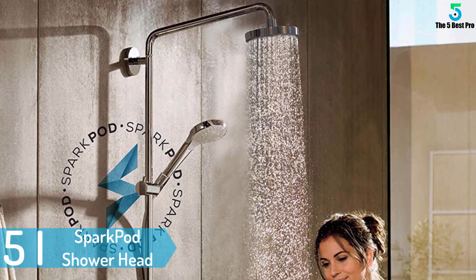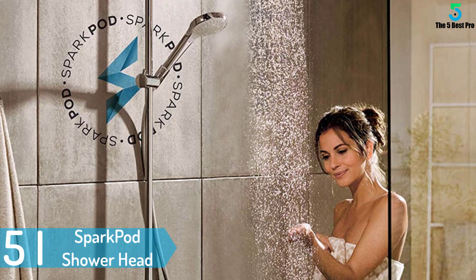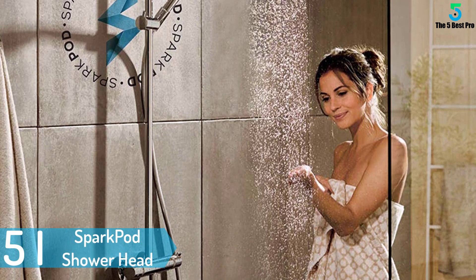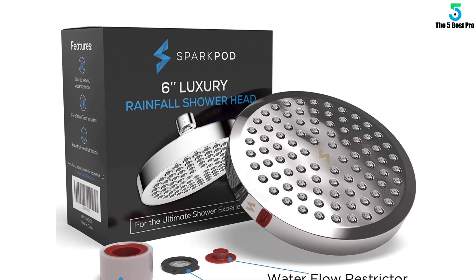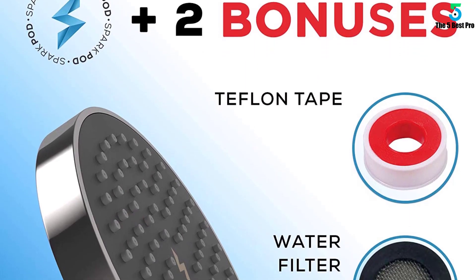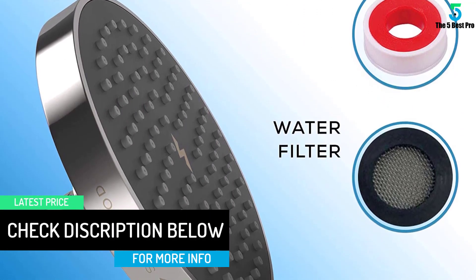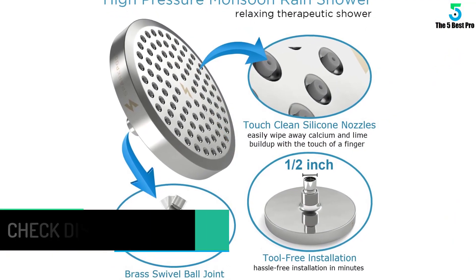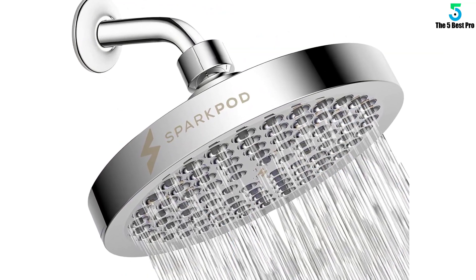Starting at number 5: the Spark Pod Shower Head. This is a high pressure shower head that is extra large to cover your body and give you a comfortable shower. The head is easy to install — you can connect it to any standard shower arm within 5 minutes. It has a removable water restrictor to help with water saving, and comes with 90 anti-clogging silicone jets that remove hard water deposits to enable you to feel the full force of the shower. The head comes at an affordable price and requires low maintenance.